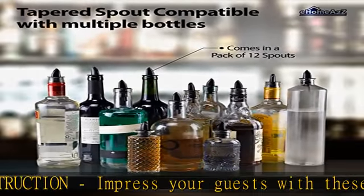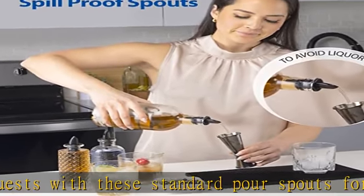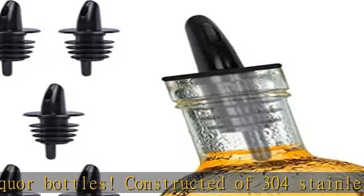Consistent pour speed. Elevate your serving style with precision pouring. These speed pourers for liquor bottles guarantee a consistent flow of liquor every time, so you can rest assured that each glass is filled just right.